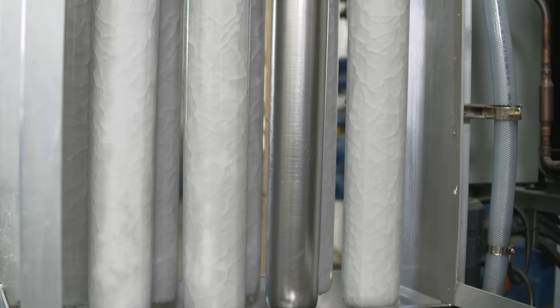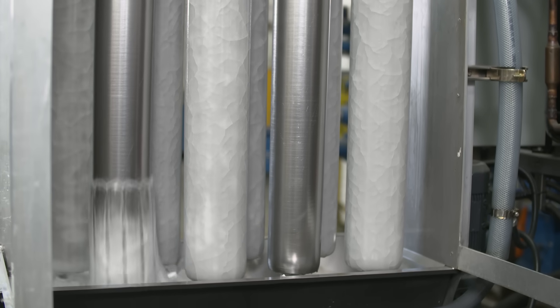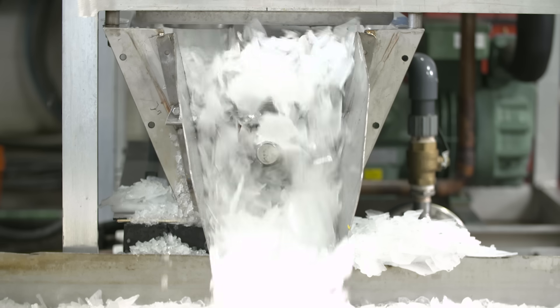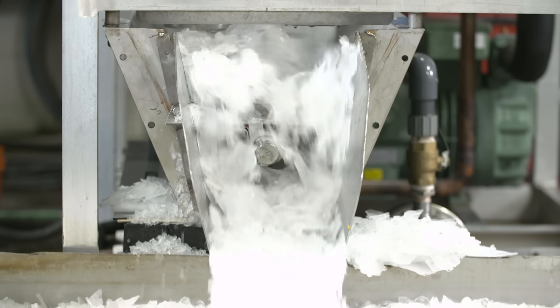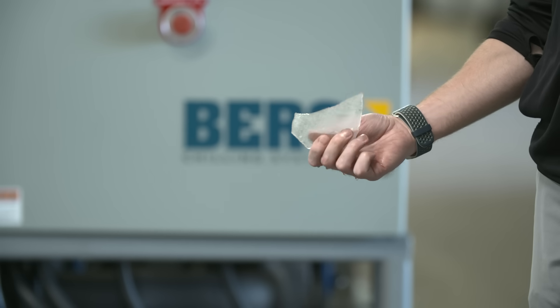hot compressor discharge gas is redirected into the tubes, allowing the ice to release from the tubes and fall into a delivery trough below. The auger in the trough reduces the ice shells into finely divided, irregularly shaped fragments and discharges the ice for immediate use or to storage.